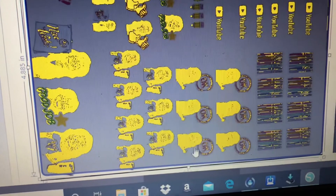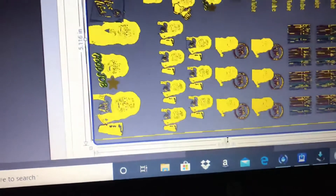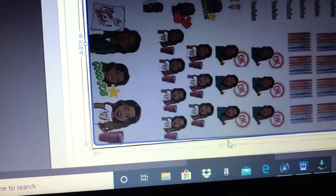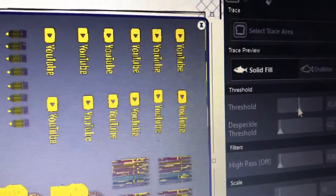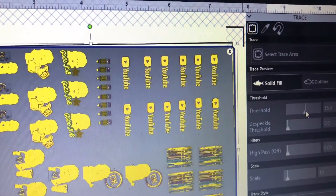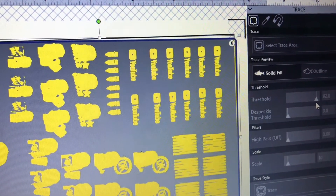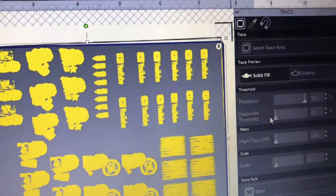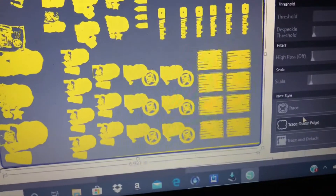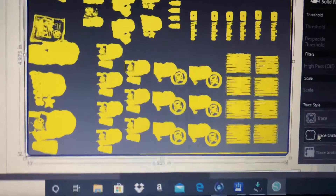I want to get all the images selected — you want to see that yellow, because we're going to trace the outline to create an offset. I'm making sure I have everything highlighted and pulling my edges until everything is covered. Now I'm going to the threshold and sliding it up so each image is almost full of yellow, which tells the machine what I want traced. Once you have enough yellow selected, go down to the trace options — you have Trace, Trace Outer Edge, and Trace and Detach. I'm going to choose Trace Outer Edge.